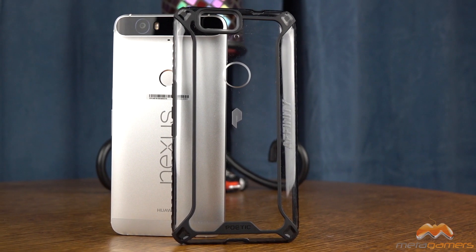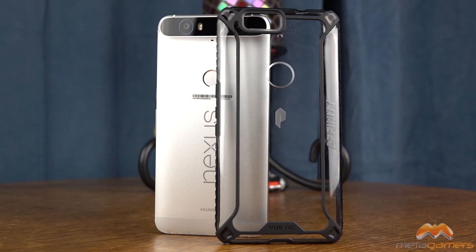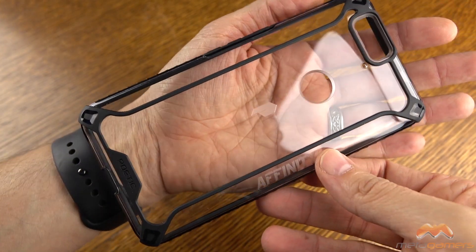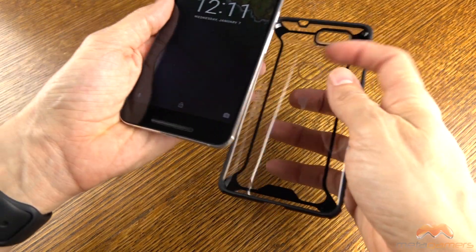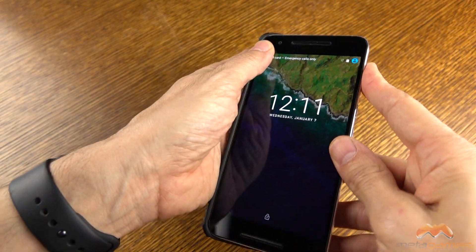Hey, what's going on? It's Rick here, and if you've got the Nexus 6P, then you might want to check this case out. It's by Poetic, and it's called the Affinity. This case has made its rounds on different smartphones, and here's what it looks like. I will link to it in the description of the video down below. You can pick it up for right around $15 at the time of this video.